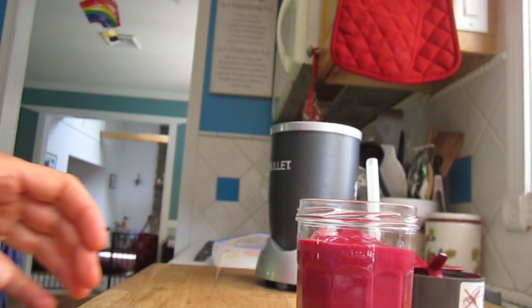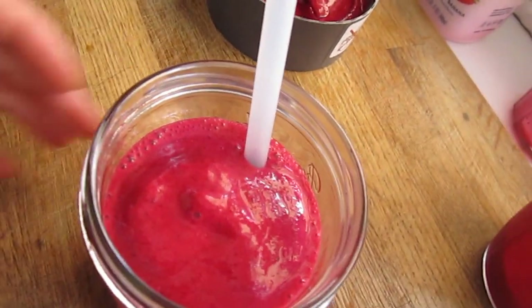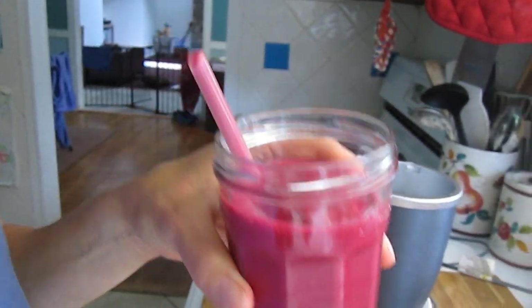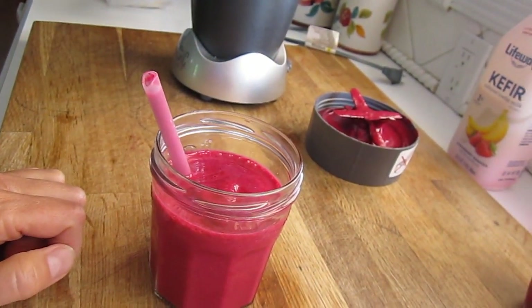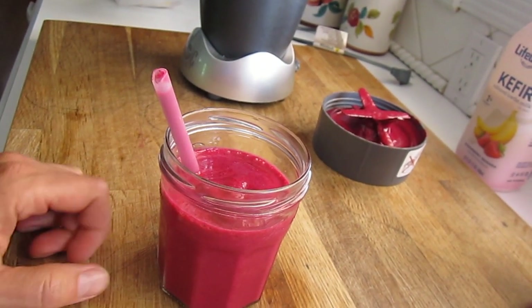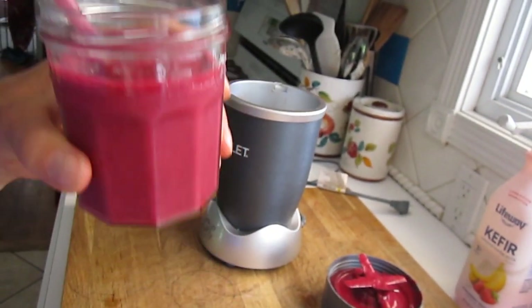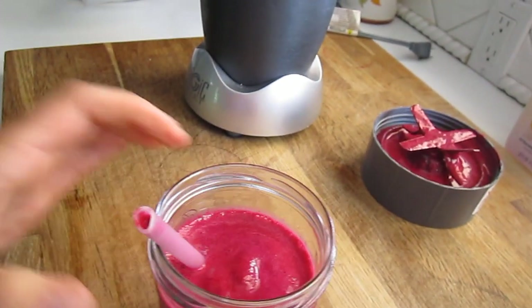And here we have it. Doesn't that look amazing? Looks like raspberries. Tastes like raspberries. Absolutely delicious. Get a serving of vegetables - beets. Very, very healthy for you. Once you have it, you will want to have it every day. Enjoy. Bye!